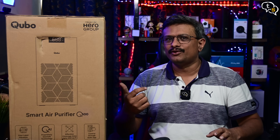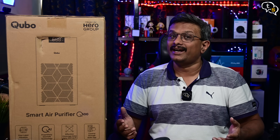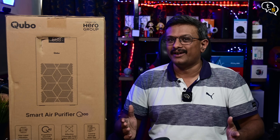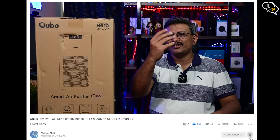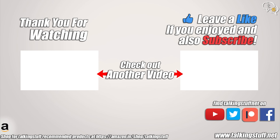Pollution is a big concern and this purifier makes it easier to provide purified air for the family, improving the overall health of everyone at home. The smart features and app integration are a plus at the price point, and we are not provided a remote as we can control all the functions via the app. So how do you guys like the Qubo Q500 Smart Air Purifier? Do you use a purifier at home? Make sure to comment which one below, and also like, subscribe, and hit the notification bell to be notified when new videos are added. Thank you for watching and see you all next time. Bye.